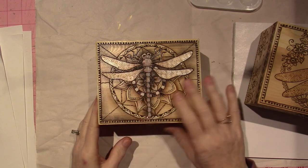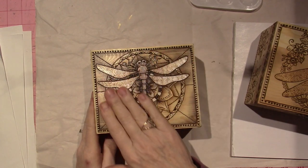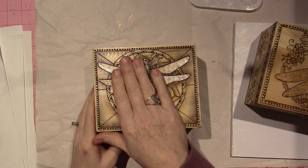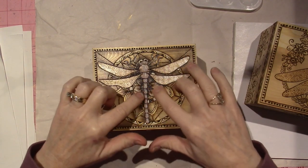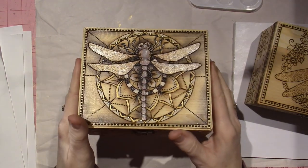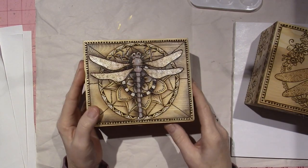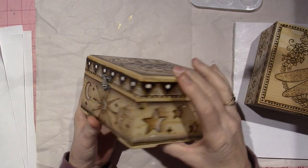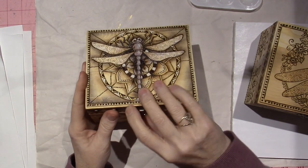I burned this box the other day, and I just wasn't happy with the way it turned out. I mean, I like it, but I kind of just traced on the dragonfly and drew the mandala behind it. I didn't realize that darkening in this area just doesn't look right. I think it pops pretty good — it's okay. I loved the dots around the edge and a lot of things about it. I really like this design, and I put the stars and the sun and the moon around it. It's holding my bracelets.